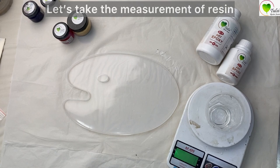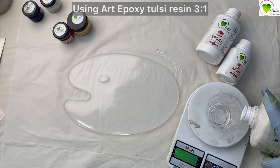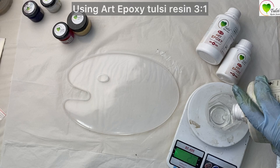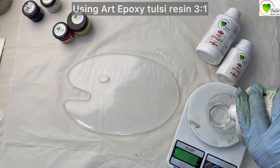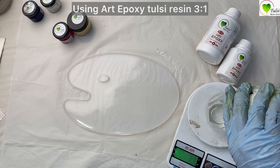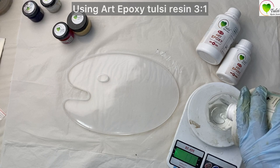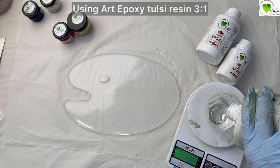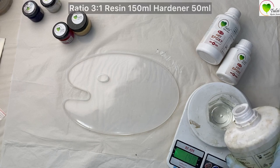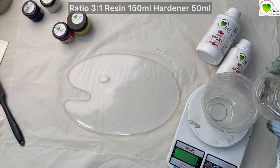First, we'll add resin — that will be 150 ml. The ratio is 3 to 1 for this art epoxy resin, so we'll use 150 ml of resin.